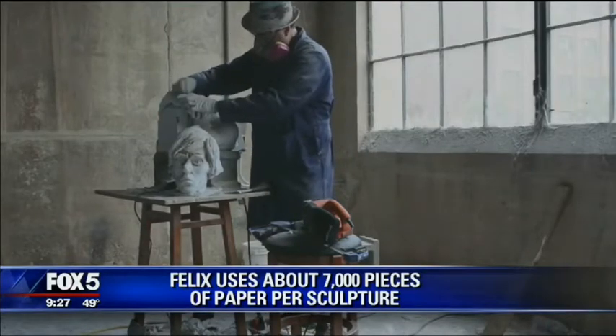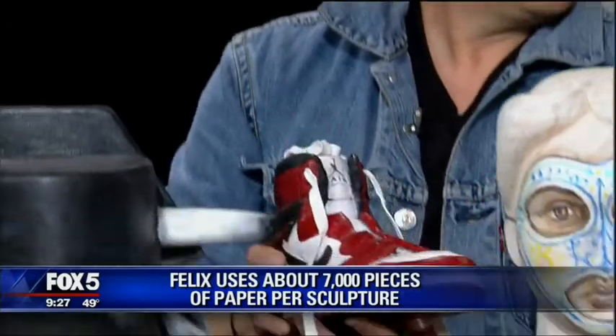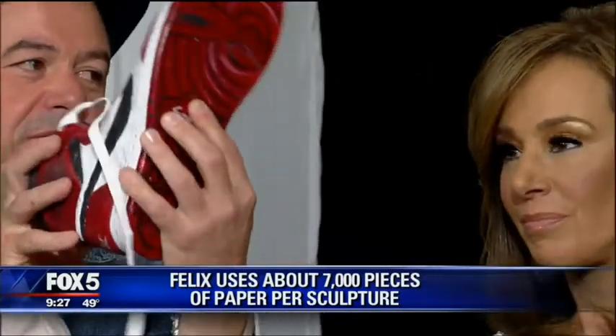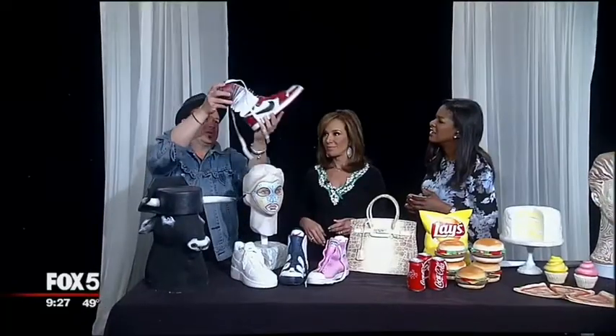The shoes, for example, are my new collection. Let's go on camera — the laces are real. I mix real with non-real, so the eye doesn't really know what to expect.